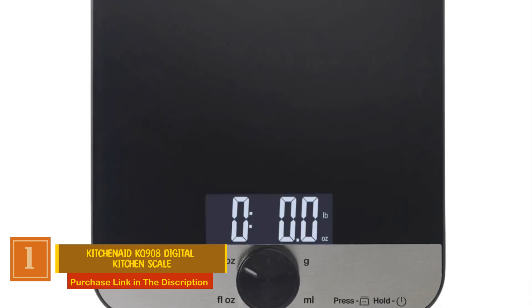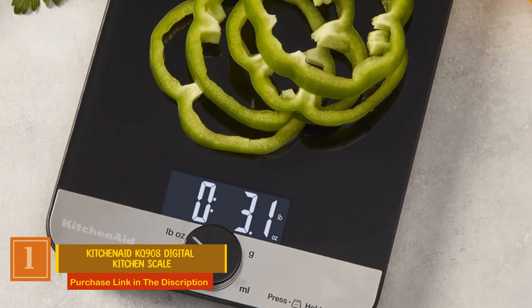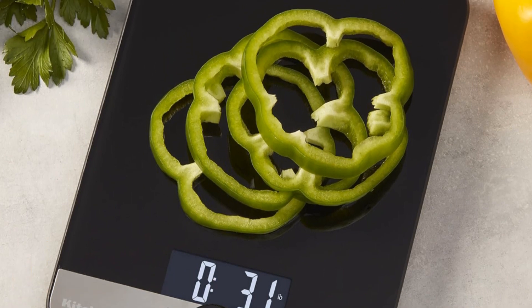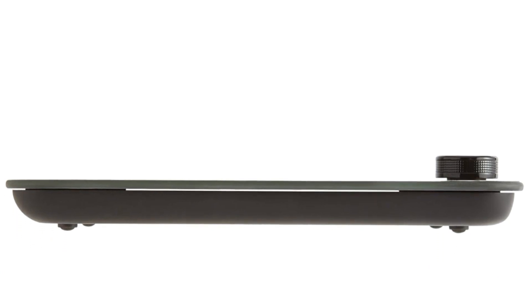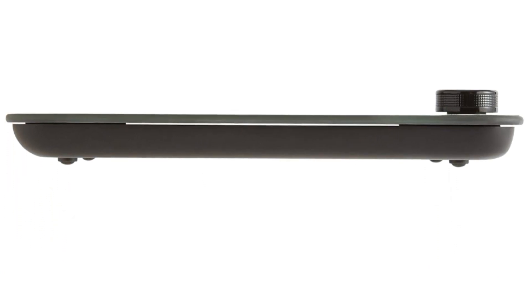Number 1: KitchenAid KQ908 Digital Kitchen Scale. This versatile scale boasts an impressive maximum capacity, making it suitable for all your measuring needs. What sets this scale apart is its innovative rotating knob design, inspired by KitchenAid's iconic countertop electric ovens.